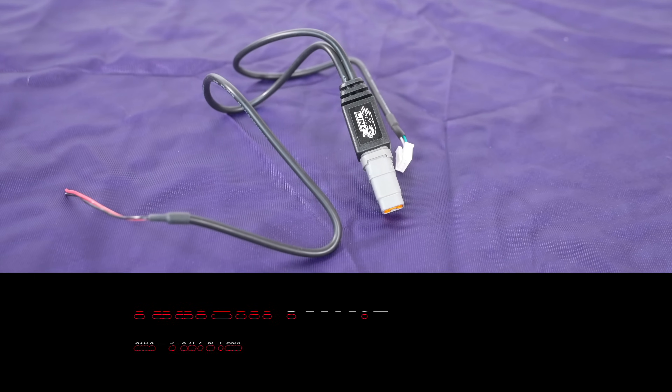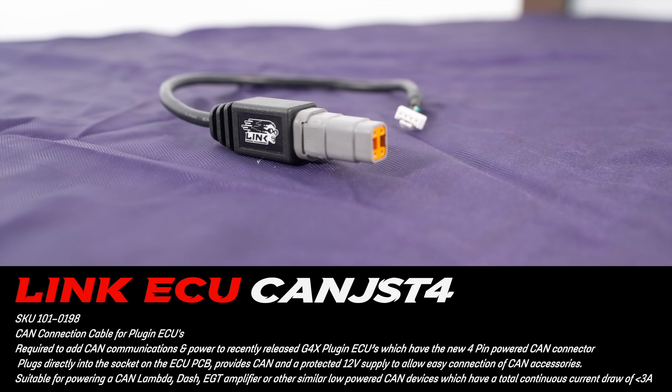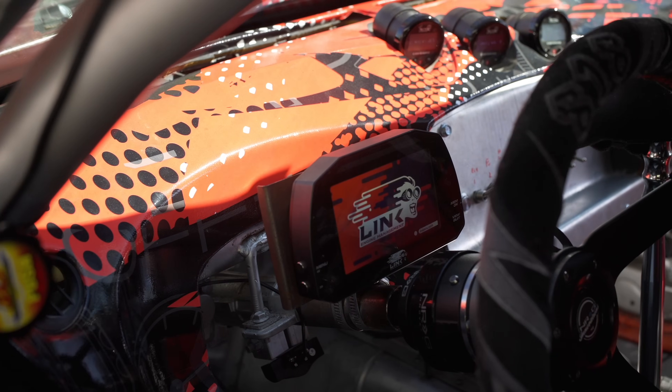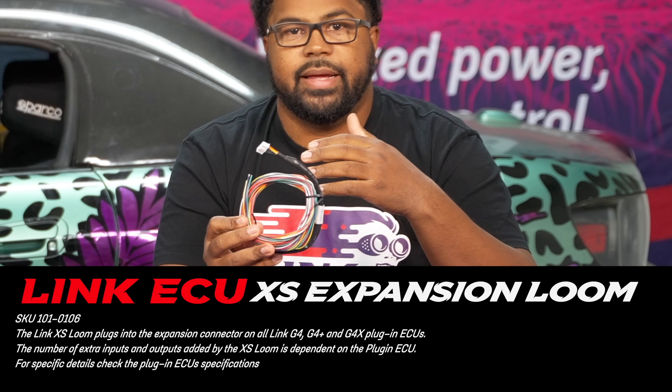It's all plug and play. So the second style would be the JST4 connection that converts over to a DTM. The big difference with this one is that it does have a power and ground supply, so you could, for example, power a dash with this. So, how to connect things to a plug-in ECU — for that we have the XS Loom. This would allow you to access the extended I/O available on the different plug-in boards.